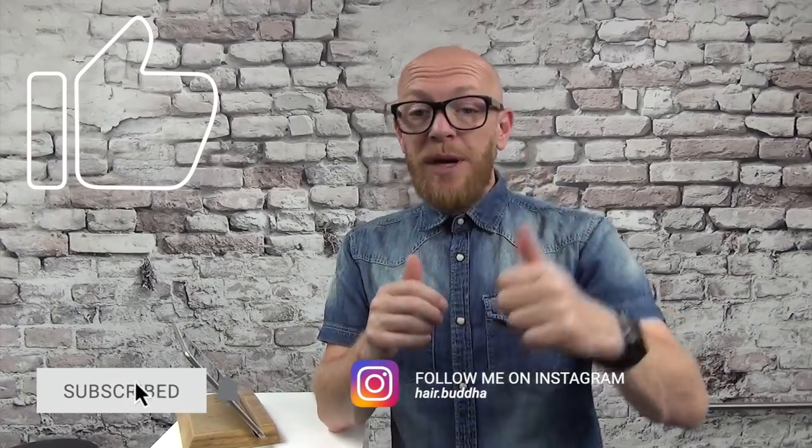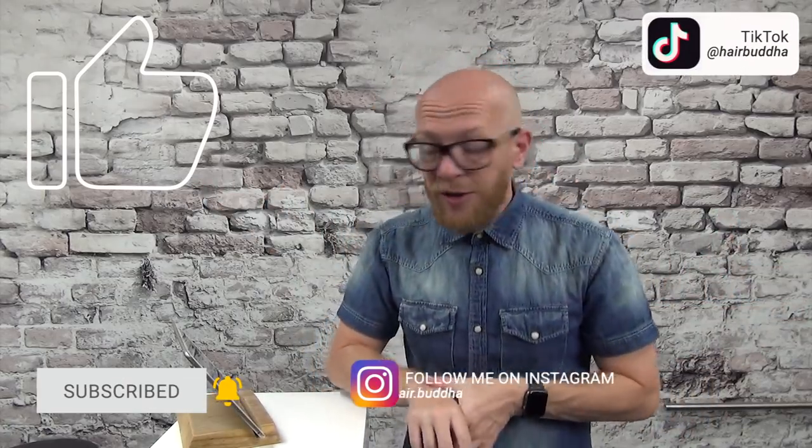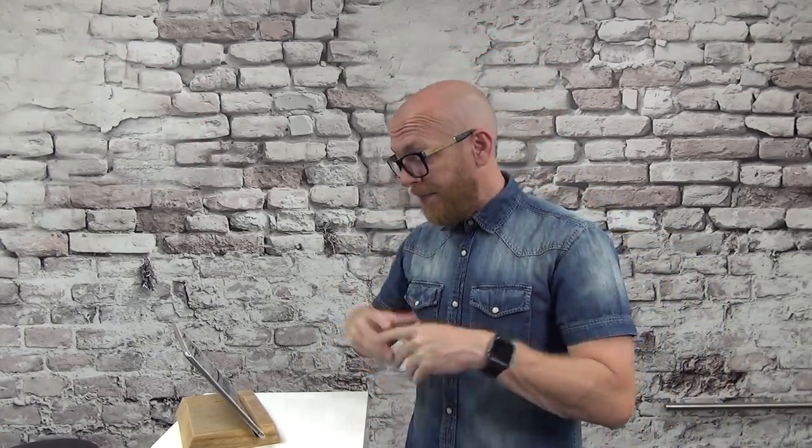Before we start, can I please ask you to subscribe to my channel, press that notification bell, give this video a thumbs up, follow me on Instagram and TikTok. We are going to start, and the first one is really popular on YouTube. We are going to see what they are doing wrong and how funny it is to watch.